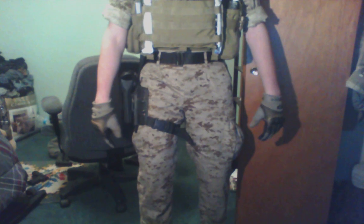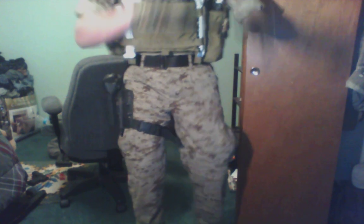Safariland 604, and I like to keep my legs pretty clear so I can move around. The uniform is a frog uniform, not AOR-1. I wish it was AOR-1, but unfortunately it's not.